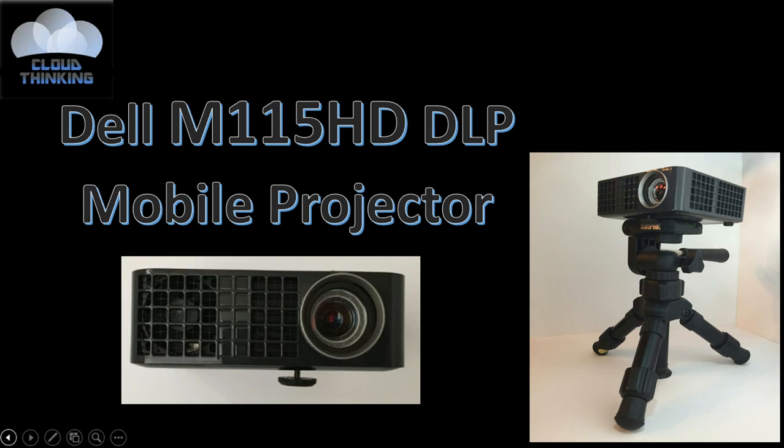The picture that you see here shows it with a tripod. That does not come with this device, but I will put a link to a compatible tripod down in the description box in case you want to check that out. Alright, so let's go ahead and dive deep into this product review.